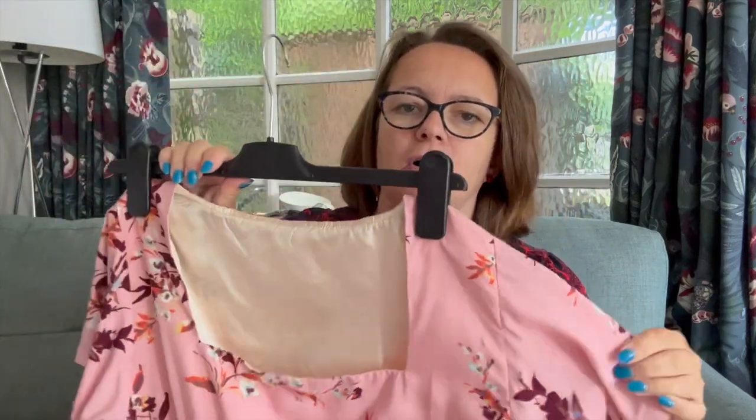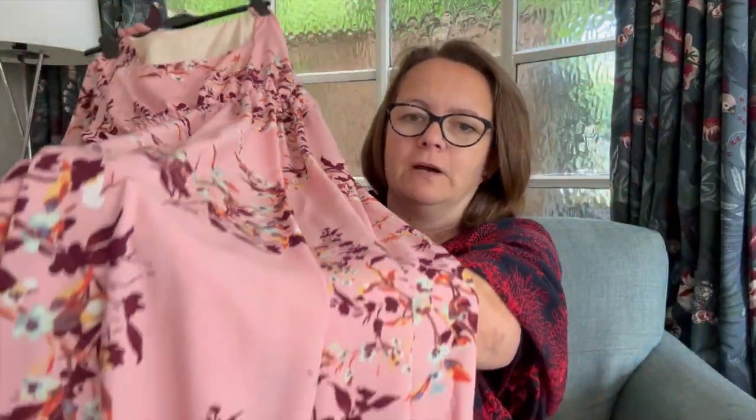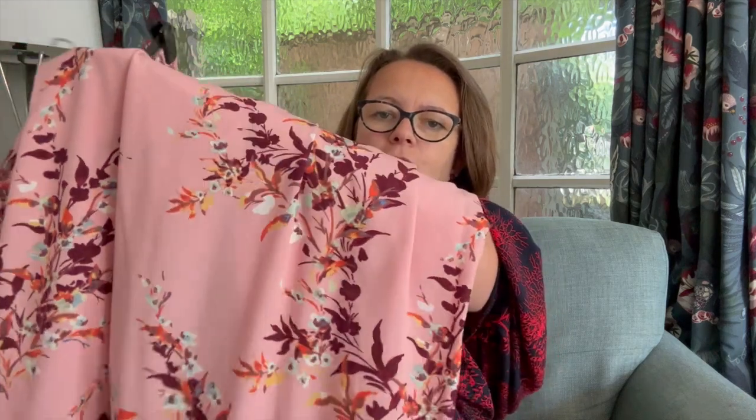This dress will do double duty — I'll wear it for the wedding and for another black tie event coming up at the end of September. What I have made — excuse the hanger, it was the only one I could find last night — is the Tammy Handmade Raj dress, but I've shortened the sleeves and not added a tier. It is a long skirt and I have put in a kick pleat at the back.